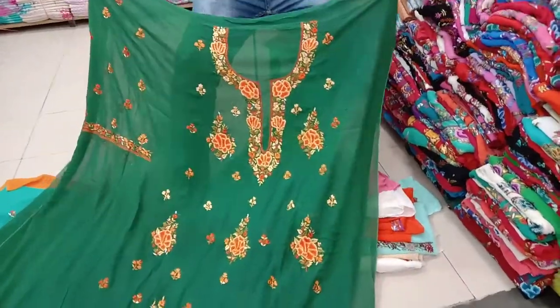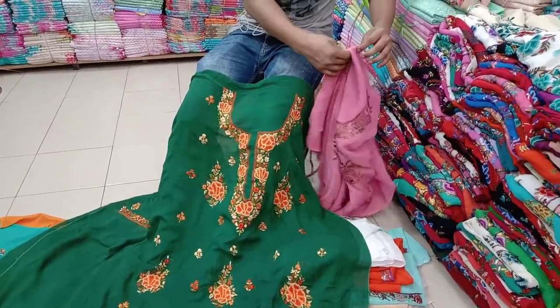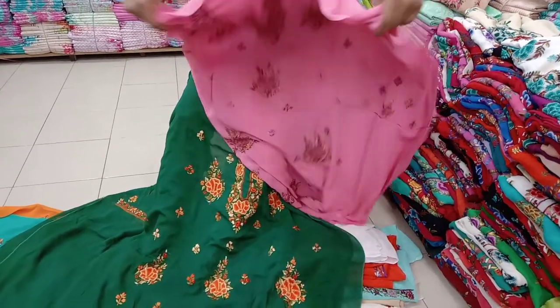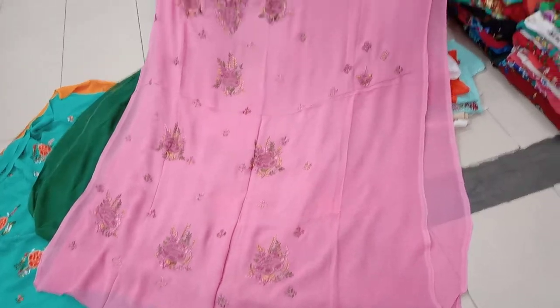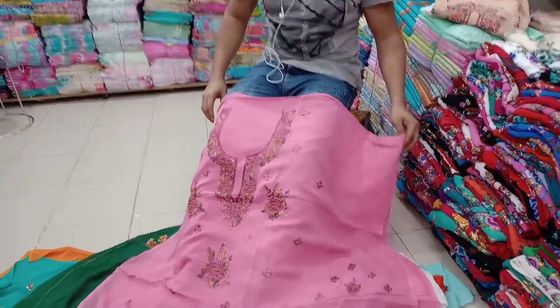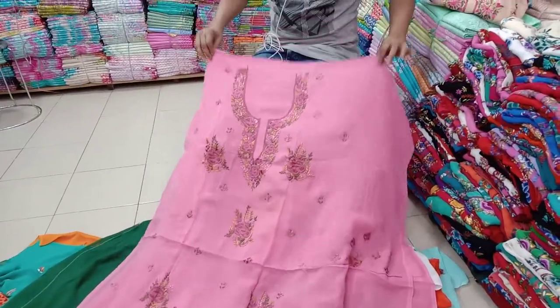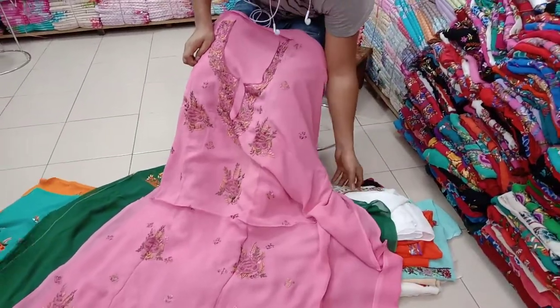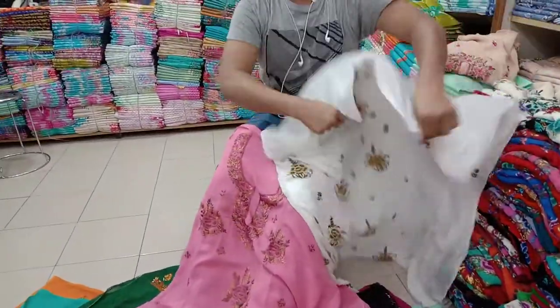It's a color. I'll make it a color. It's a color. This is a color. This is Indian one piece. This is a Viscose.